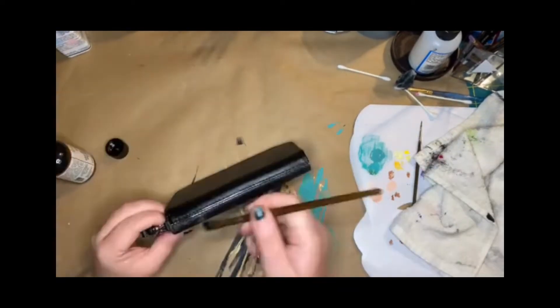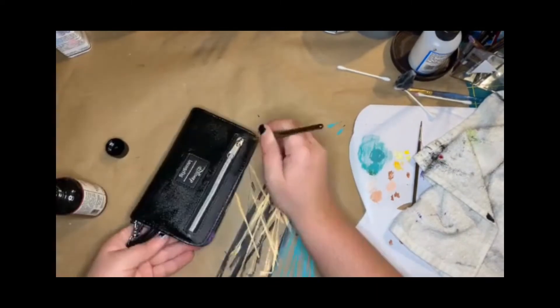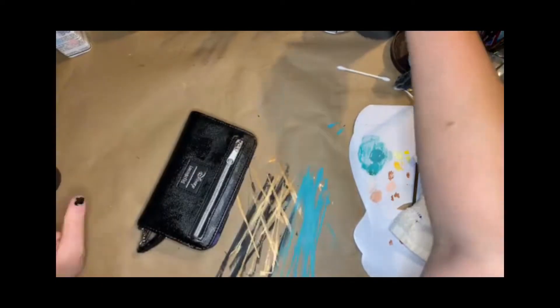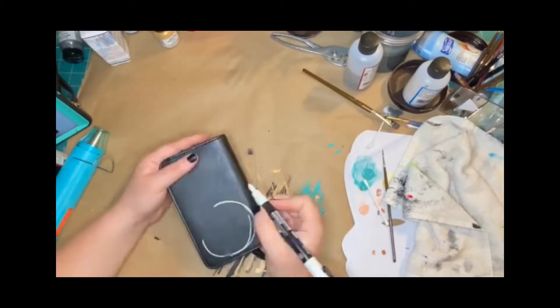You can use a hair dryer or heat gun — just make sure not to be too close and not to let it get too hot, as it will make the paint bubble.